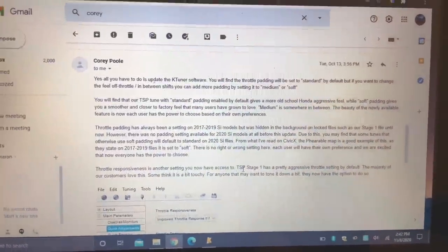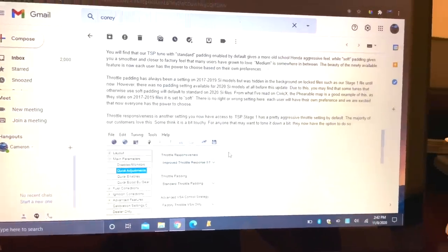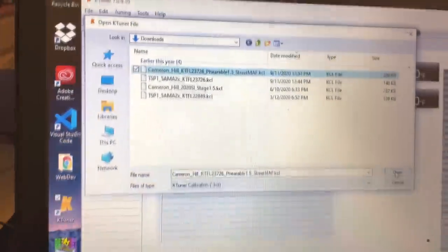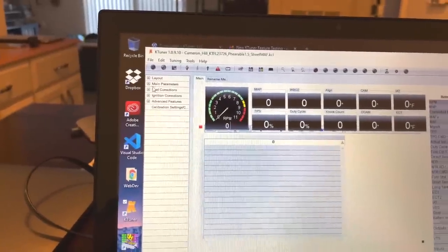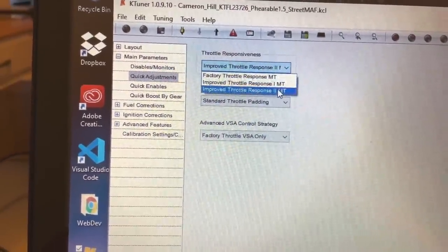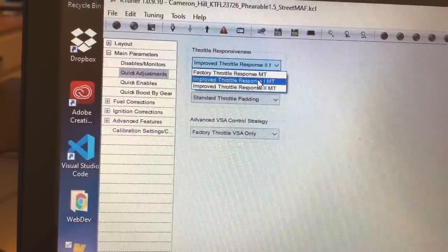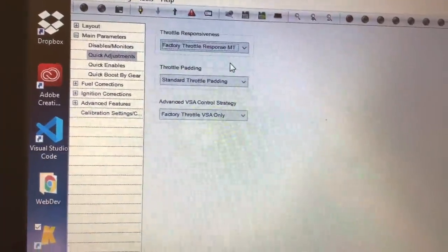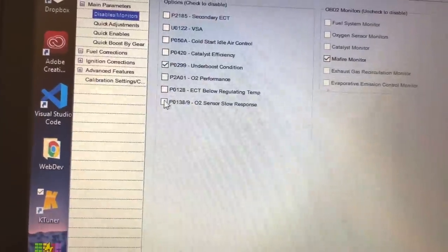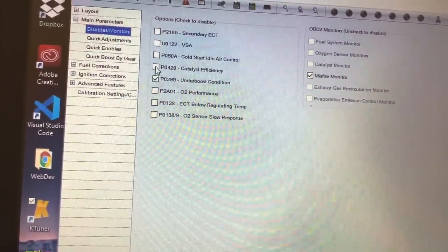Here is the email that I received from Corey Poole about these new features. I'm going to show you guys in the software right now. I'm going to upload my Fearable file and then we're going to go over to quick adjustments, throttle responsiveness. It came standard as this one right here. I don't think I want the throttle that touchy though — I'll do factory response, standard throttle padding. Let's try soft. Also, I need to disable the O2 sensor.